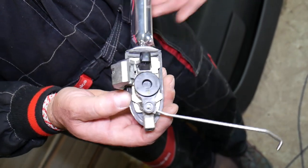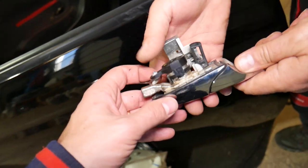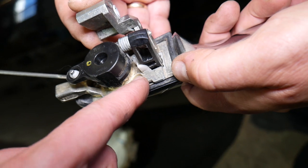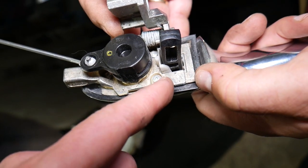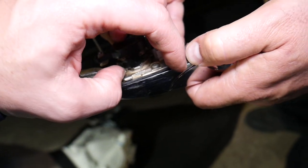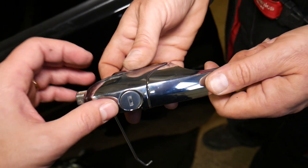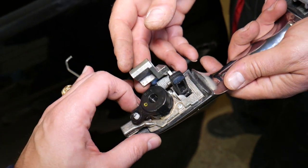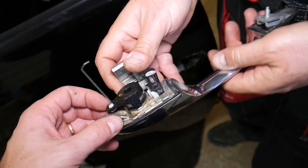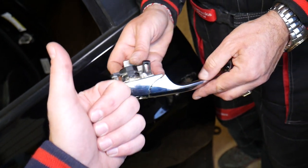We've now removed the exterior door handle assembly. This is the cylinder door lock, and on the inside you can see three small Torx screws — probably Torx 5 or Torx 7 — one here, one on the other side, and one over there. You need to turn it with the key to access one of them. Once those are out, the cylinder door lock comes out. In some cases people just replace the whole exterior door handle assembly and use a different key. Hopefully this video is helpful — check the links in the description, subscribe, and see you next time.